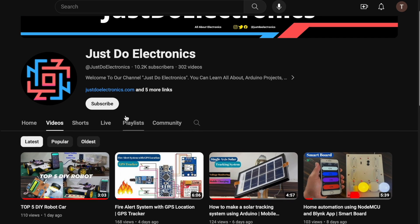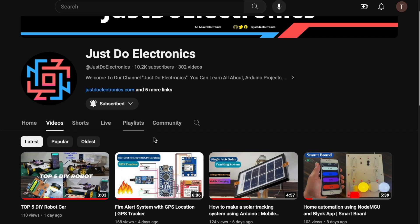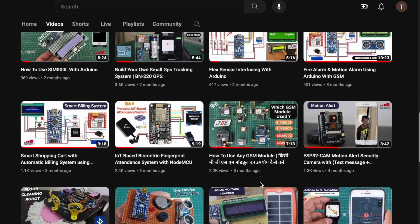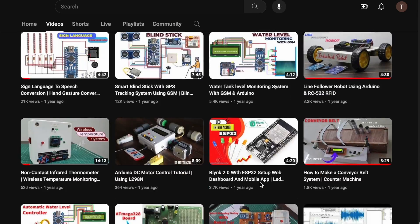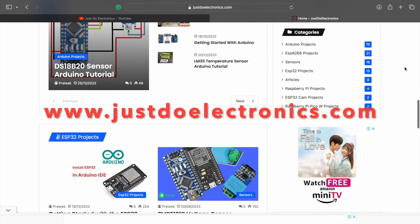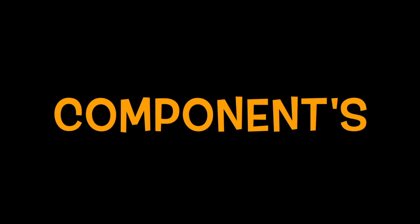Please continue watching — I will explain all the things in detail. If you haven't subscribed to my YouTube channel, please subscribe and hit the bell icon to get notifications. I have published more than 200 videos on my YouTube channel. I will also publish an article related to this project on our website www.justdoelectronics.com.